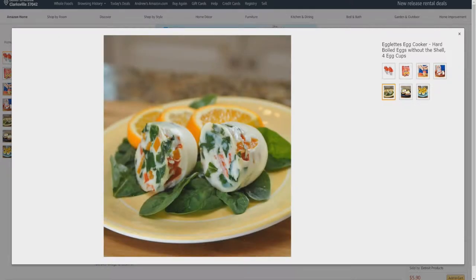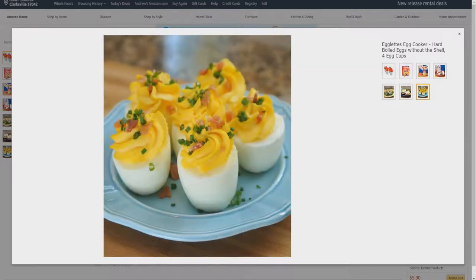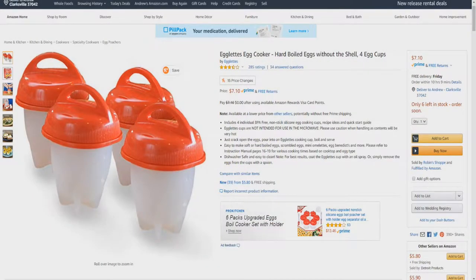You can put in other ingredients so you can boil them with the egg. Make yourself some eggs Benedict — those look really good. Make some deviled eggs; got some bacon and green onions. But enough about the Amazon posting — let's have a look at the real thing.